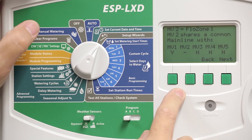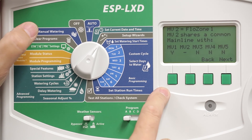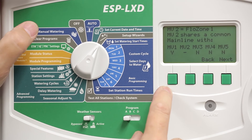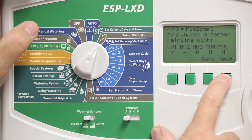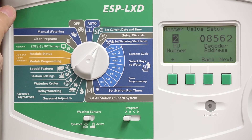This provides a description of which master valves are combined on a common main line. In this case, master valves 1 and 2 are combined in this flow zone. Now, whenever a station that requires a master valve or a booster pump comes on, it's going to simultaneously fire both the Master Valve, which is set up as Master Valve 1, and the Pump Start Relay, which is set up as Master Valve 2.